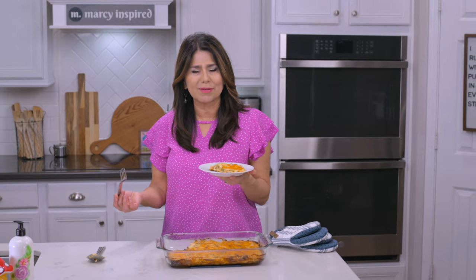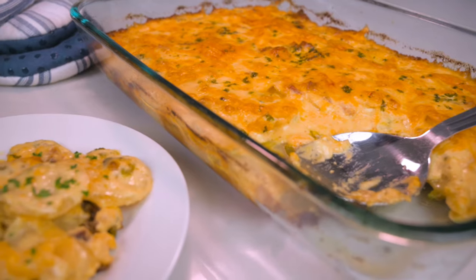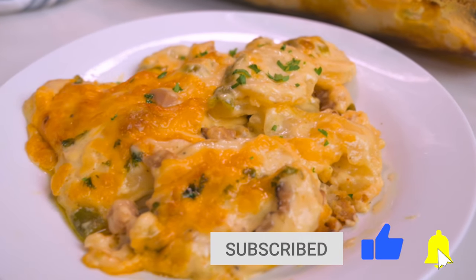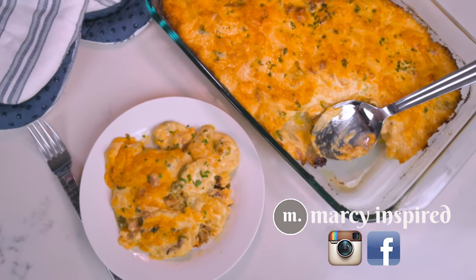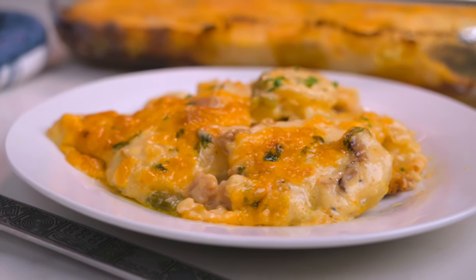You'll have to let me know in the comments if you're using leftover ham from Easter, and also let me know what else you do with your leftover ham because I could sure use some tips. I hope you make this. Thanks so much for checking out this video — if you liked it, be sure to give it a thumbs up and subscribe so you don't miss any of my recipes. I also invite you to follow me at Marci Inspired on Instagram and Facebook. Until next time, blessings from my kitchen to yours.